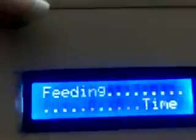Feeding has started. On the screen we can see 'Feeding Time.' This is our feeding box, or pot, for feeding the fish. There are holes at the bottom of this pot — if we put fish food in this pot, it will feed the fish in the aquarium. It feeds continuously for one minute, then stops automatically.